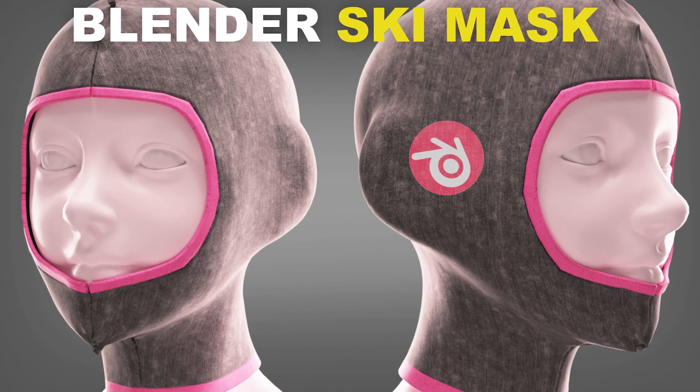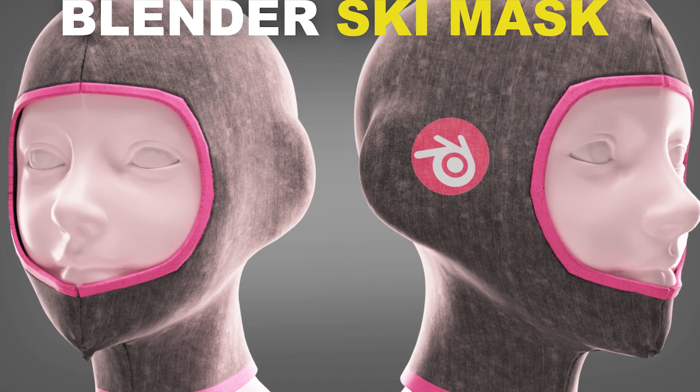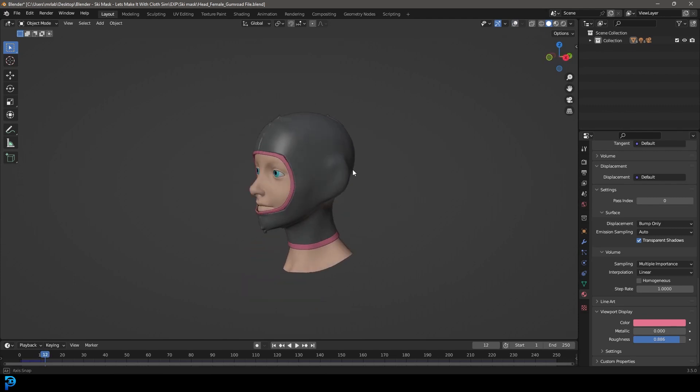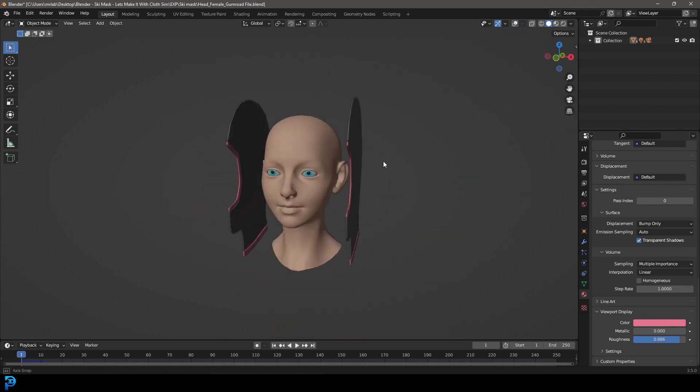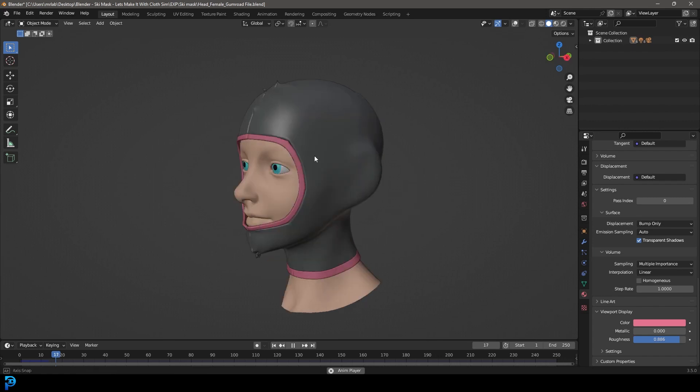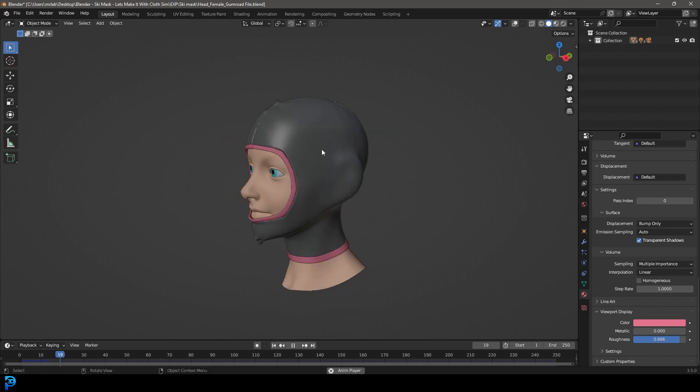You guys have really been enjoying my cloth simulation videos and today we're going to be making a ski mask. It's going to start by laying out this pattern and we're going to snap it onto this female head character. I'm going to put a link in the description where you can get this model - it's one of mine on Gumroad.